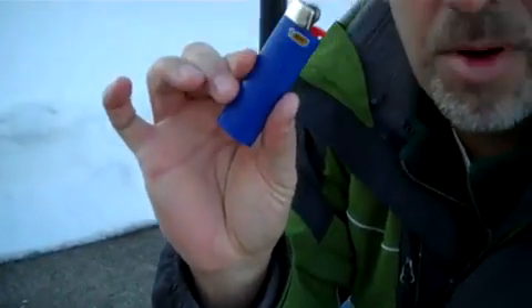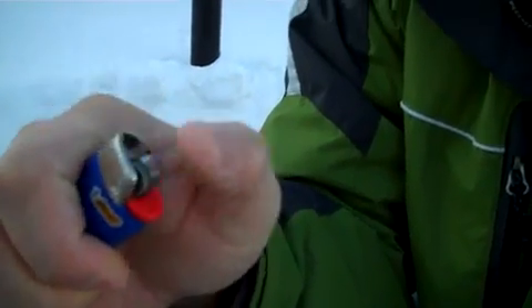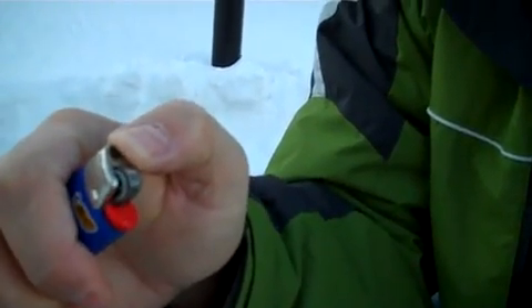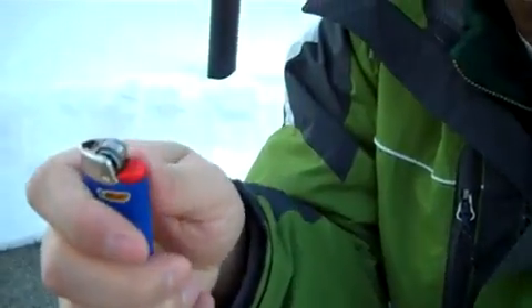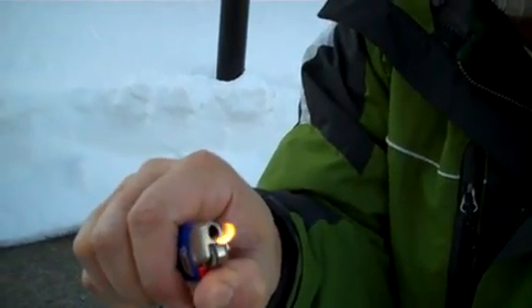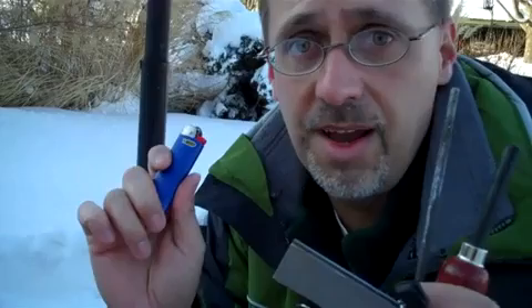Being prepared is knowing the right tool for the right situation. There's nothing wrong with your average lighter because I could have lit that piece of paper up in no time at all. You have your steel inside there, you have a flint — which in this case takes the place of the magnesium — and you have a propellant, in this case butane, which makes a flame. Being prepared makes sense.